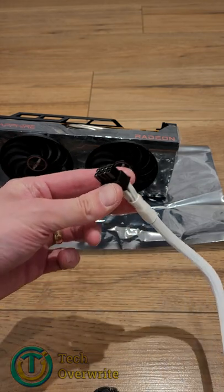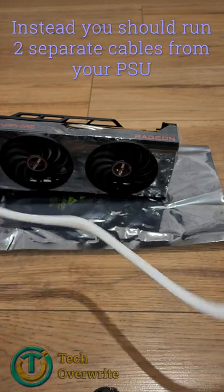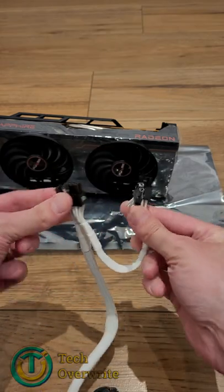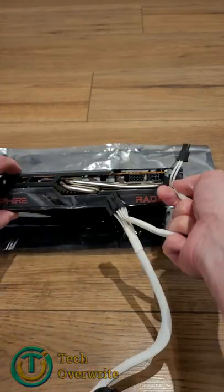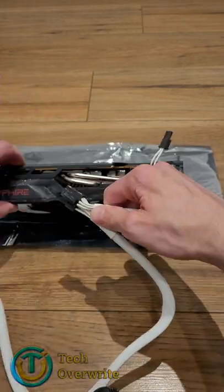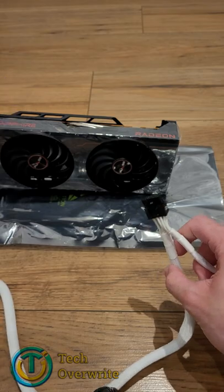So in that case, what you should do is run two separate cables into your power supply unit, and then just use one connector from each cable. So you'd come along and use that one, and then with the other cable, you'd come along and use that one there — and that's the safest way of doing it.